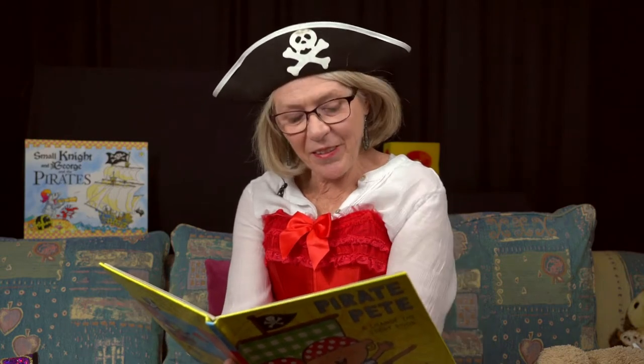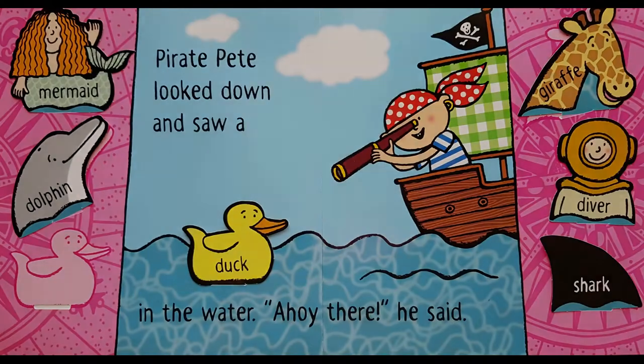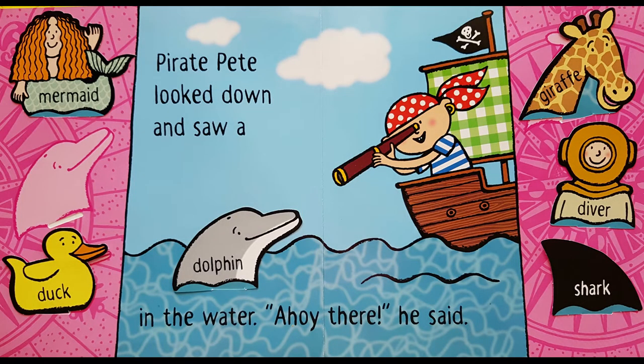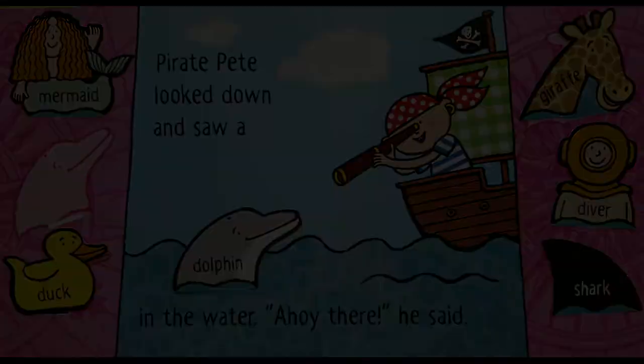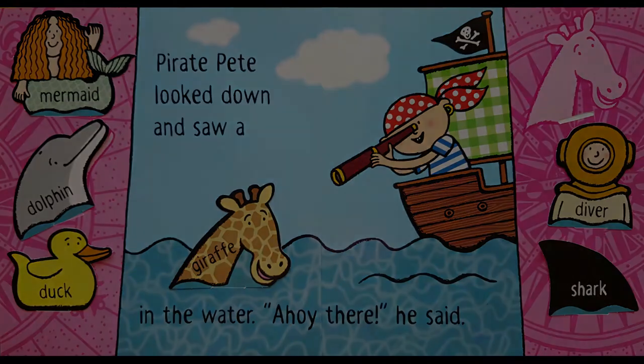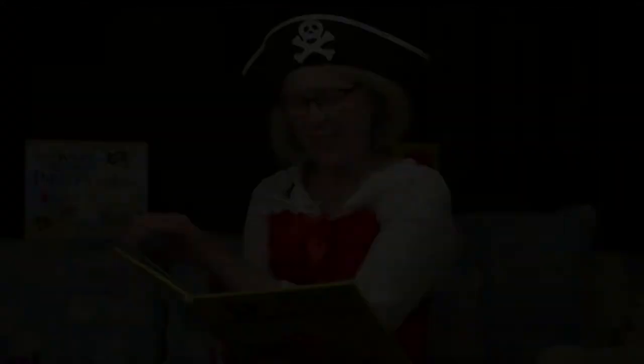Pirate Pete looked down and he saw a mermaid in the water. Ahoy there, he shouted. Pirate Pete looked down and saw a dolphin in the water. Ahoy there, he said. Pirate Pete looked down and saw a giraffe in the water. Ahoy there, he said. Pirate Pete looked down and saw a diver in the water. Ahoy there, he said. That's fun — I like the way this book changes.